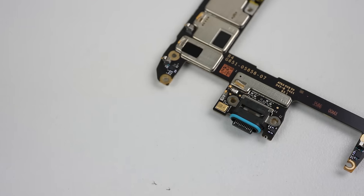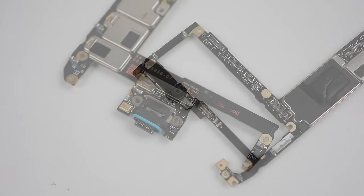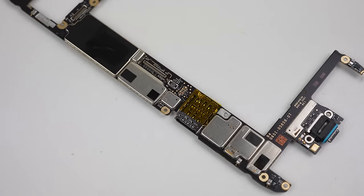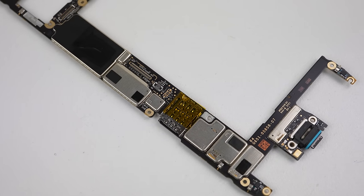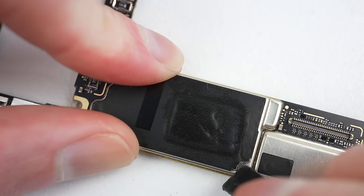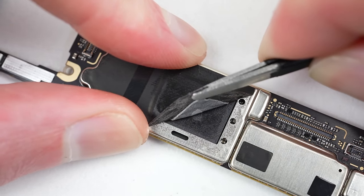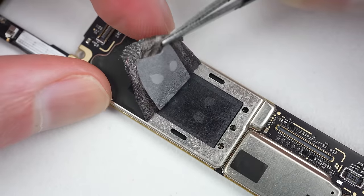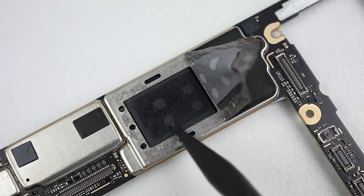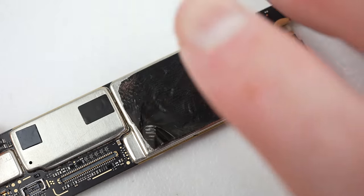With the logic board removed, we can see its lack of modularity — the USB-C port, microphones, and proximity sensor are all soldered directly onto it. While this complicates repairs, the phone can still be charged wirelessly if the USB-C port were to get damaged. One thing I'm particularly interested in is Google's new Tensor chip. Removing the thermal pad reveals a plain black chip that has no resemblance to any of Google's marketing — it's not even the same shape, but I suppose performance is more important.